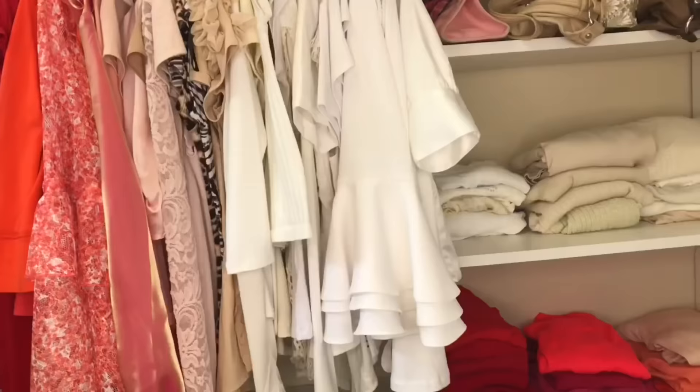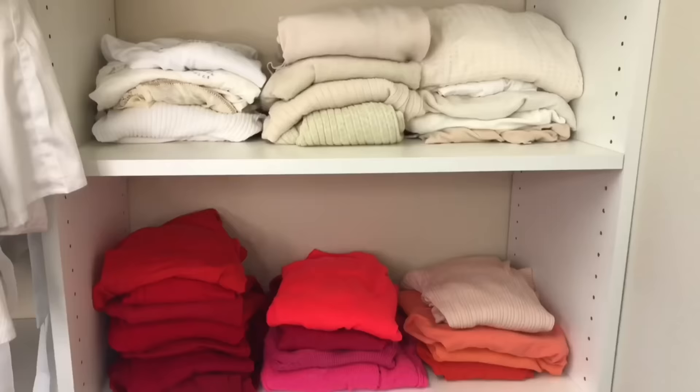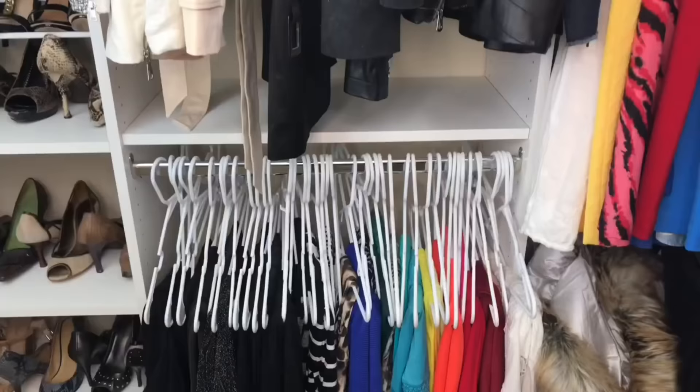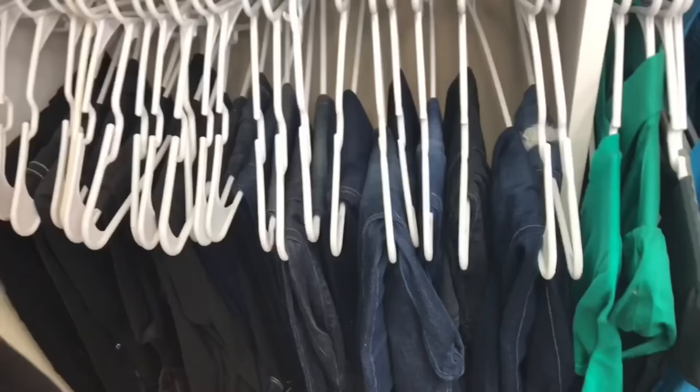I know you've heard this tip before — color coordinate your clothes. When I run into my closet in a hurry and look for a specific pink shirt, I have my pink shirts right there. It saves a lot of time and a headache because I know exactly where to find my clothing. Another tip regarding color coordination: I have all white hangers in my closet. I don't really want to look at the hangers — I want to look at the clothes — so with all white hangers they fade into the background and the clothes become the star.